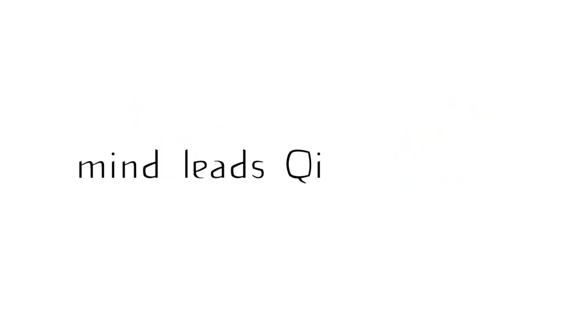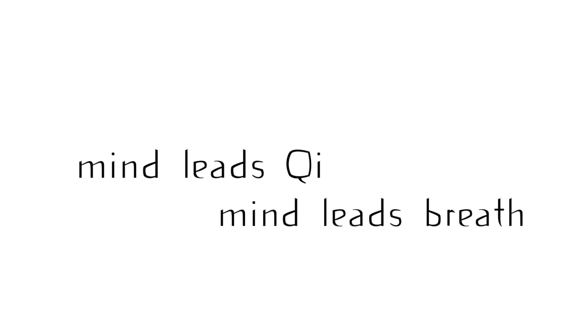The mind leads the qi, the mind leads the breath. Qigong requires mind and qi to be as one. We'll now begin the qigong exercises.